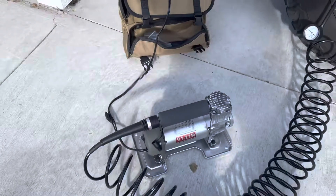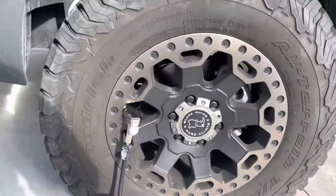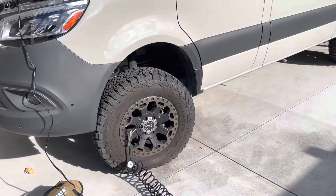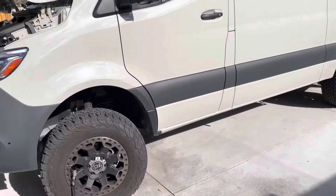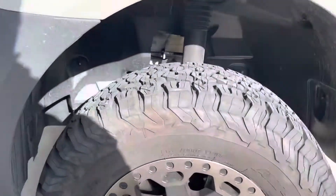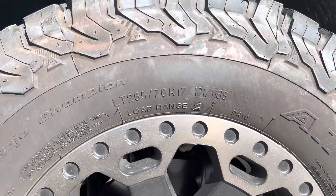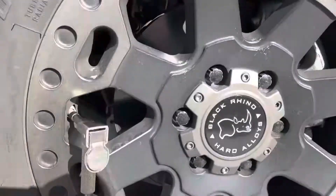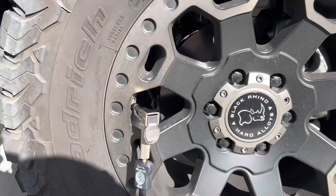Picked up the ViAir 400P portable compressor as a much cheaper and more portable option than the onboard air systems for these Sprinters. They run at a very high PSI, and off-roading you often want to drop down that pressure substantially to get through tougher terrain. This is a quick test to see how the 400P does on an LT265/70R17 — about a 32-inch tire. Starting at around 20 PSI, I'm timing how many minutes it takes to get back up to 50 PSI operating pressure.